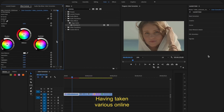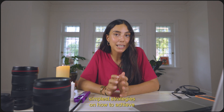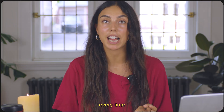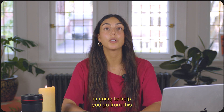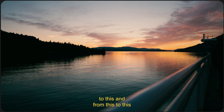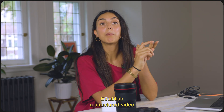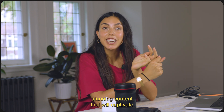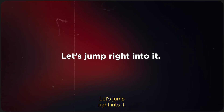Having taken various online filmmaking courses including how to color grade, I've selected the best and simplest strategies on how to achieve cinematic looking footage every time in the easiest way possible. What you are about to learn is going to help you go from this to this. You'll save time, establish a structured video editing process, and produce visually stunning content that will captivate your audience every time.